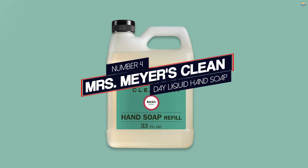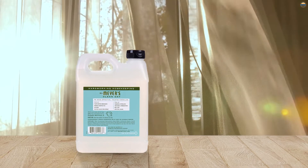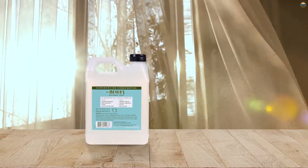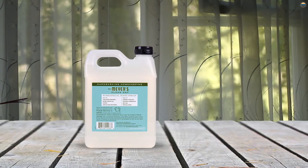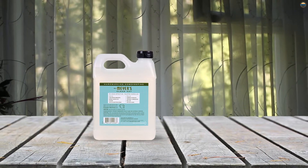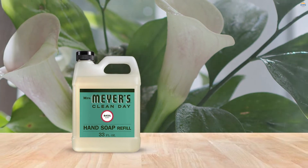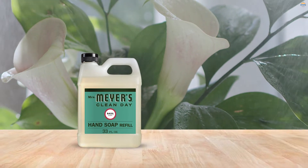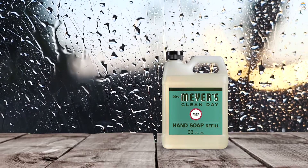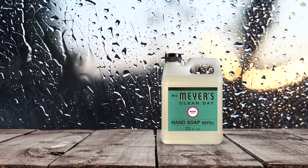Number 4: Mrs. Mayer's Clean Day Liquid Hand Soap. If you prefer to pump soap out of your own stylish dispensers, you can't go wrong with this 33-ounce jug of Mrs. Mayer's. It's a great way to save money on a high-quality soap that's free of harsh cleaning agents and full of soothing ingredients such as olive oil, aloe vera, and glycerin. The structured jug won't take up much space in your cabinet and is easy to pour so that you won't waste any soap by spilling it on the counter.